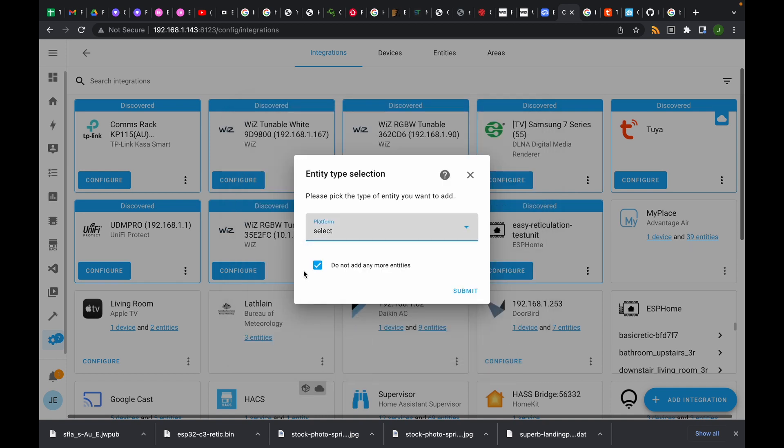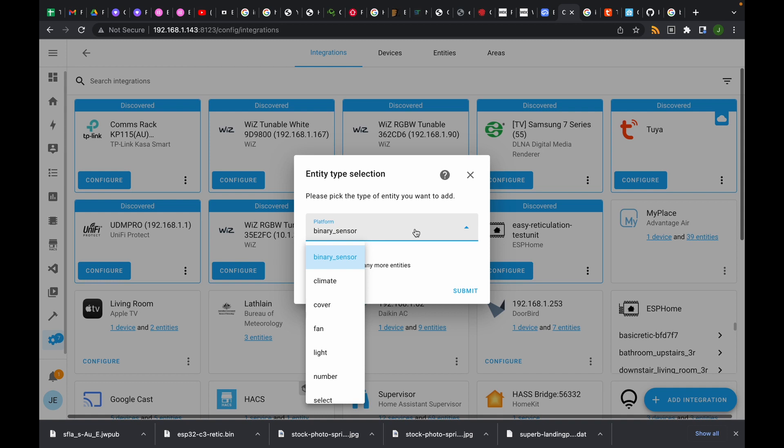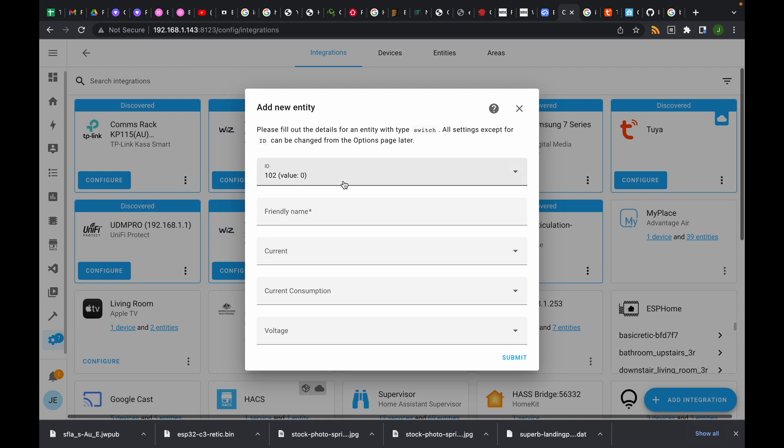The next one is a select as well — that is the sensitivity mode, data point 6, with values zero, one, two and names low, medium, high. Submit. Our second last one is data point 7 and that is a switch. This is very interesting because the way we wired it, we didn't really need to do it that way. If it's been a nuisance and it's going off and you want to stop it with Home Assistant, you can simply turn this switch off. We're going to call this 'PIR disable.' I first thought it would turn the light on and off, but it doesn't — it turns the whole thing on and off, so it stops working if you turn it off.